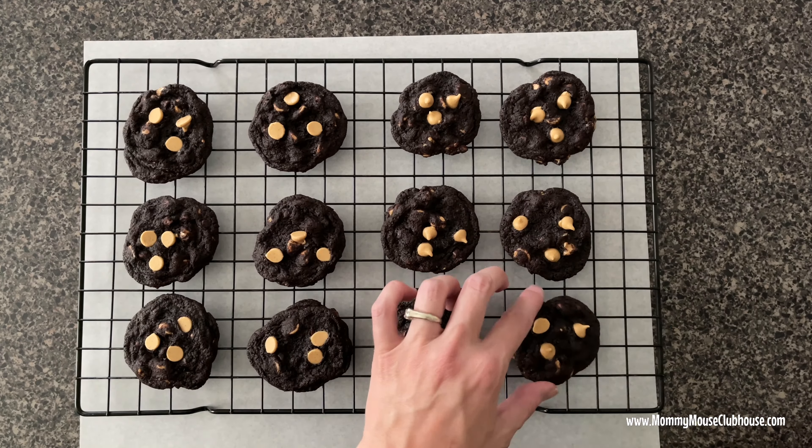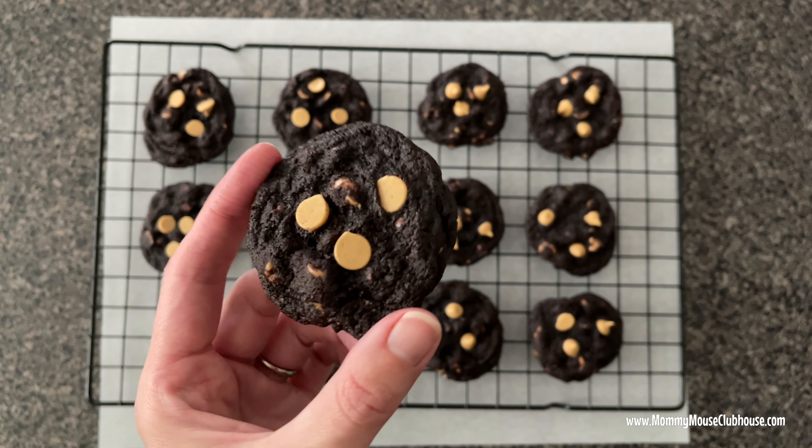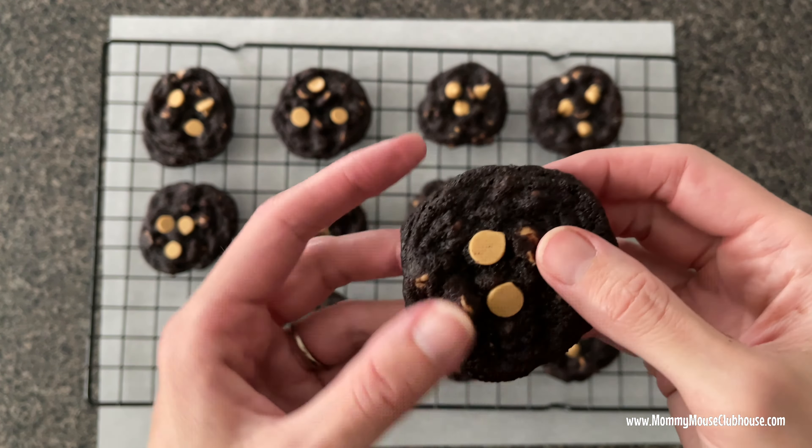I hope that you enjoy this recipe for Reese's chocolate peanut butter chip cookies. The full recipe is in the description below, as well as a link to the printable version at MommyMouseClubhouse.com, where you can find even more delicious recipes. Please remember to hit that subscribe button if you haven't already, and I'll see you next time.